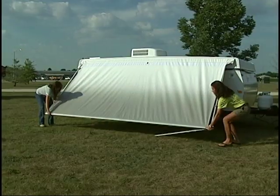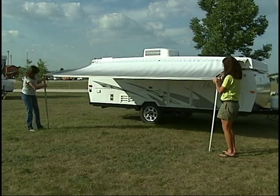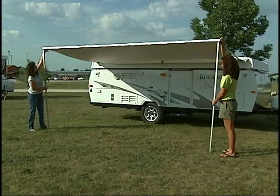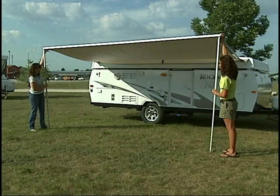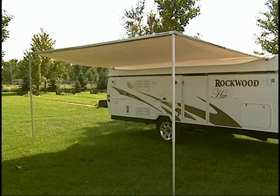Keep in mind that although the awning can be set up by one person, it is easier with two. Unfold the awning arm on each end. Place the metal foot on the ground and extend each post vertically. We will complete the awning setup after the roof is in place.